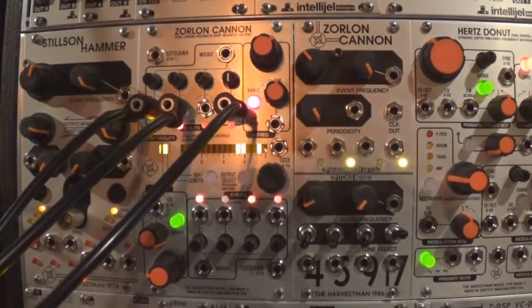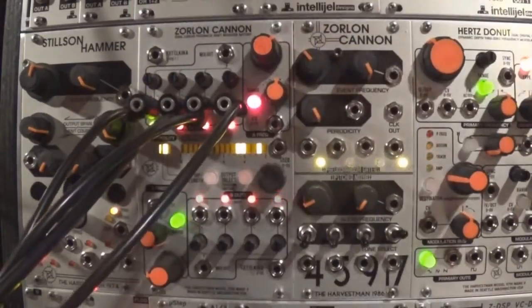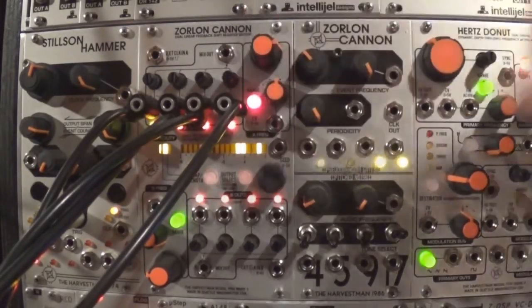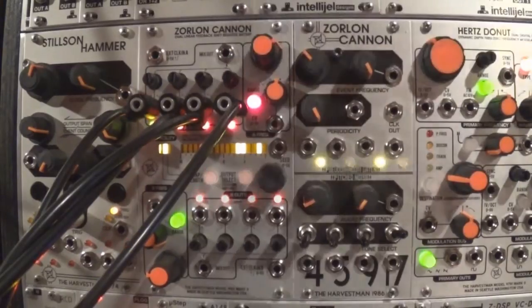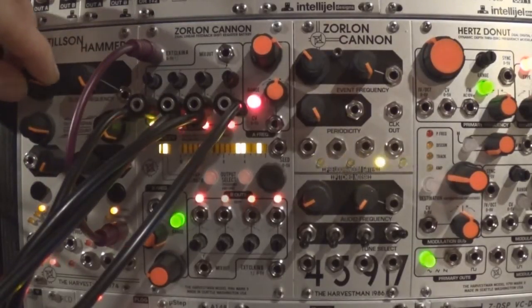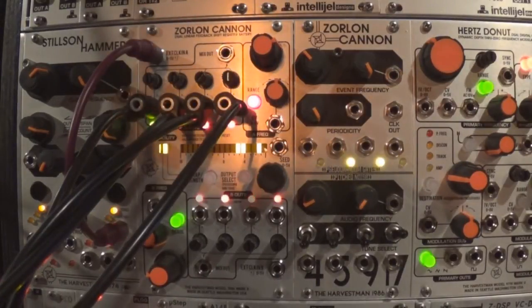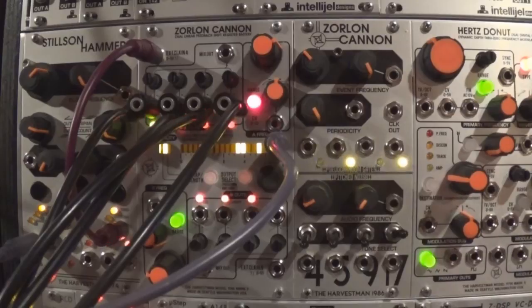Adding more percussion: a Basimilus Iteritas and a Piston Honda going to an Optomix. Let's crank up the tempo. We'll take the main clock out of the Stilson Hammer to clock the upper section of the Zorlon Canon, using a clock divider, multiplier, or logic module to stay synchronized with the entire patch. You can also use Section B at different divisions to have longer loop patterns, and send a signal to the seed input once in a while to create variations.